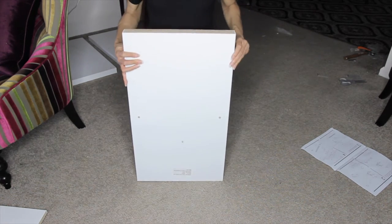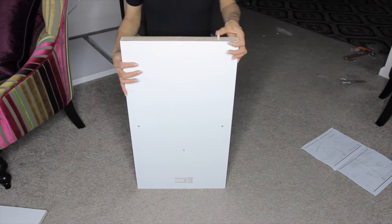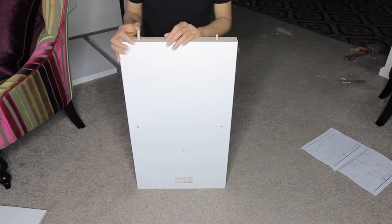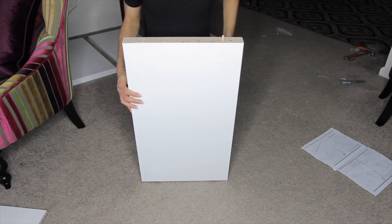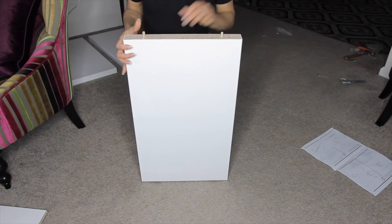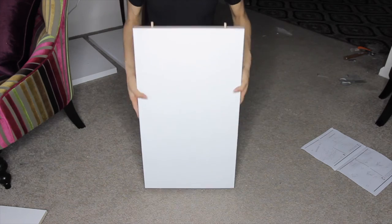Okay, next up is part B. There are two of part B, and you're just going to insert four dowels, two on each end, the same as part C. And there you have it — two dowels on each end.